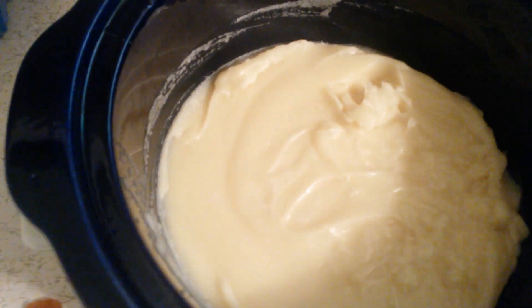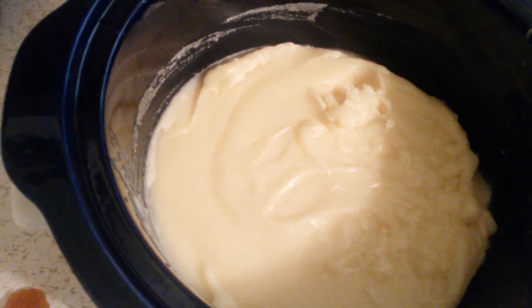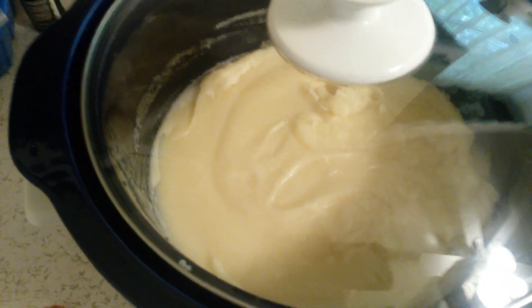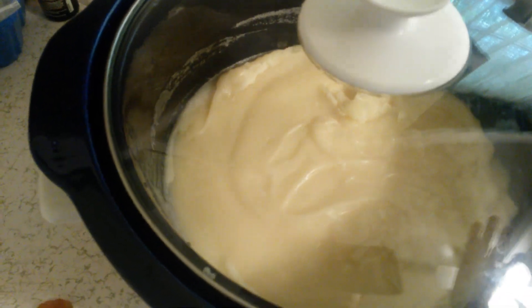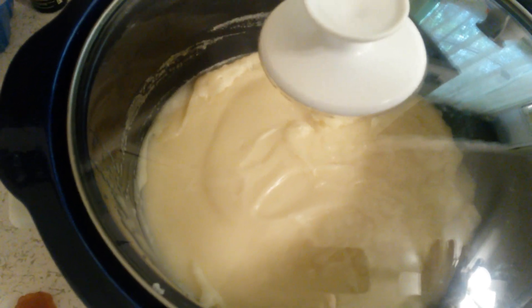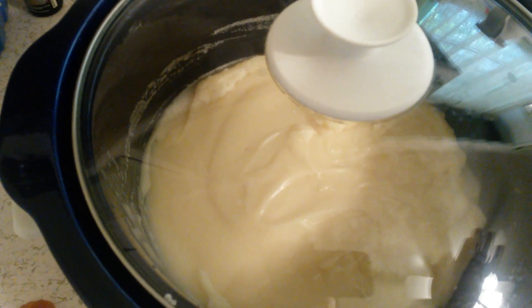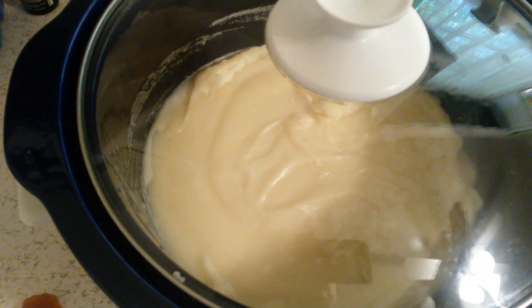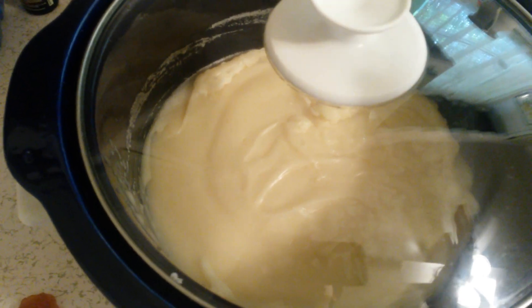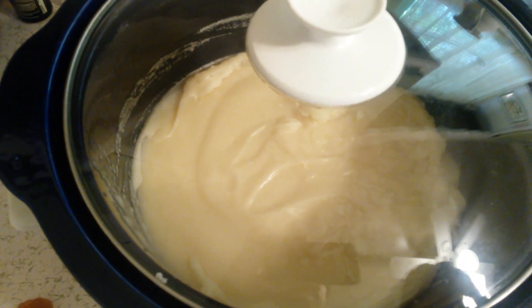Right now you can see it's already hard, so I'm just going to cover it and let it cook. Like I said, probably about 30 minutes or more. I'll bring you back when it's time for the zap test and when I start adding the other ingredients. Usually takes about an hour for me. See you later, bye!